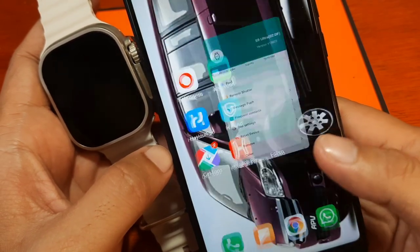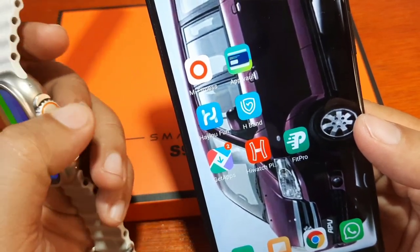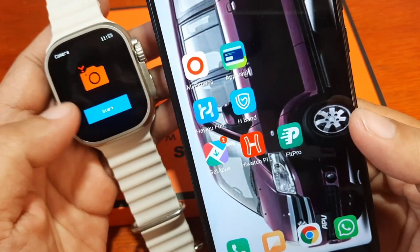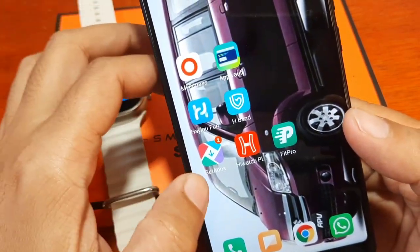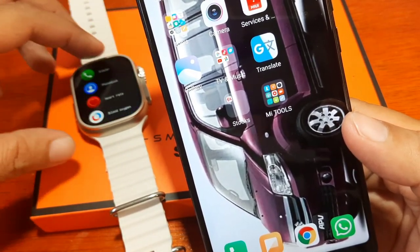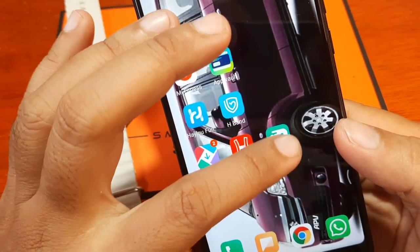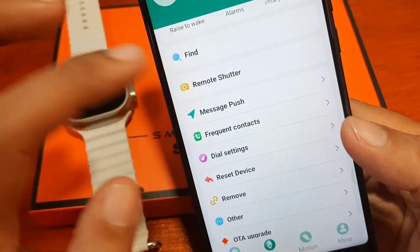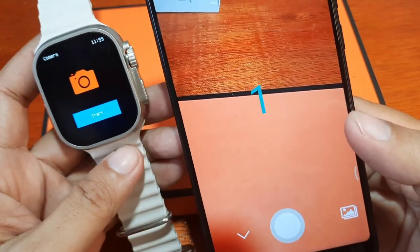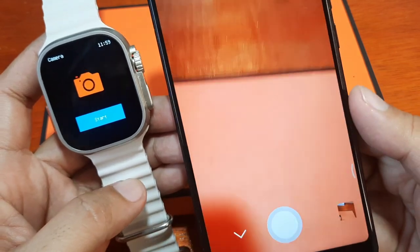So if you're going to use the remote control function or remote shutter — the camera control of the smartwatch — you don't need to open the phone's built-in camera. Instead, you use the Fit Pro remote camera control function. As you can see, we've already activated it. Let's try and take a photo.